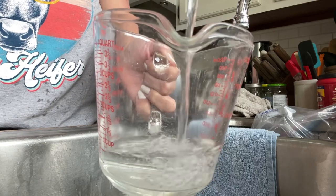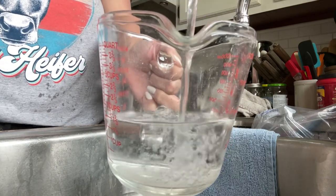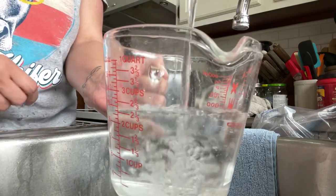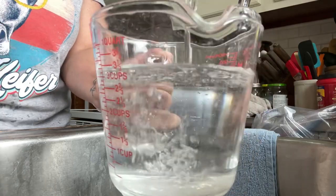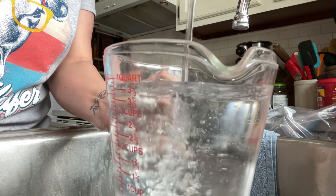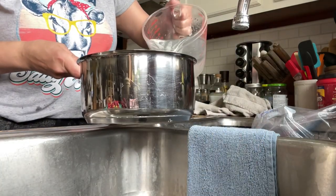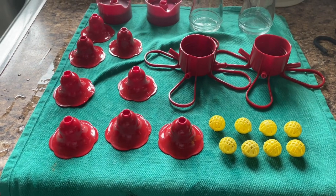To make your hummingbird juice, you are going to want to do four parts water to one part sugar. I'm filling my measuring cup with four cups of water and I'm going to bring that to a boil. Once it boils, I'm going to add one cup of sugar, take it off the heat, and stir it so that the sugar melts and incorporates into the water.